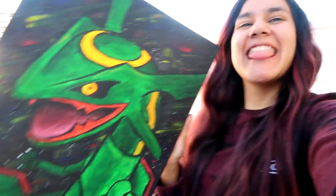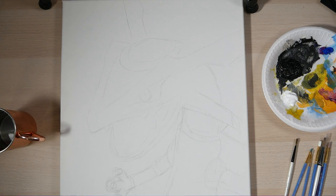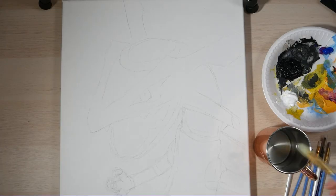Ladies and gentlemen, it is time for the super duper art segment of Super Duper Danny, and today we're going to be taking a look at my recent Rayquaza painting. Sit back and relax — it's gonna be legendary.